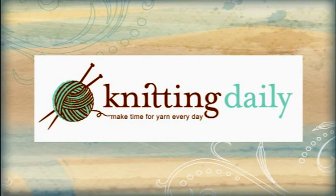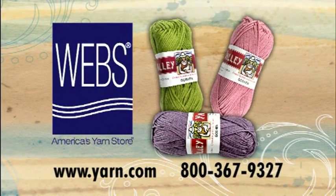Knitting Daily has been sponsored in part by Webs, America's Yarn Store, a source for knitting and crocheting yarns and supplies. Yarn.com.